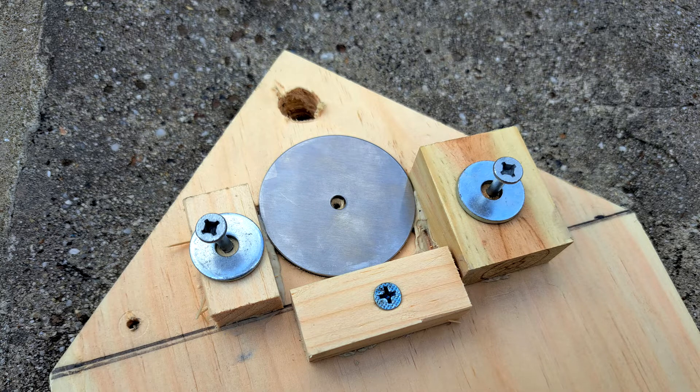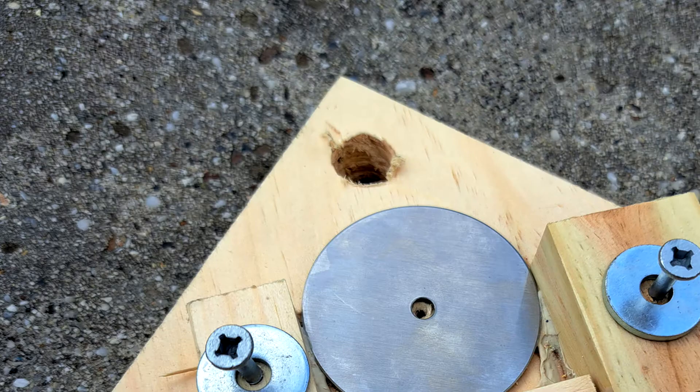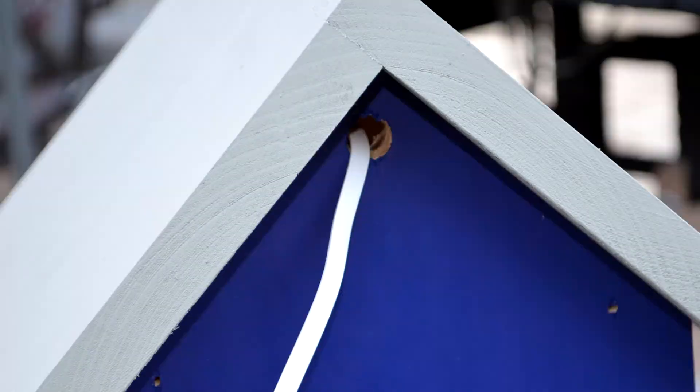For extra camera support, I added two screws and washers that a rubber band will run across. The magnet itself is pretty strong, but I wanted a backup. Above the magnet is a hole for the webcam power cord, and the hole will also provide some extra ventilation.